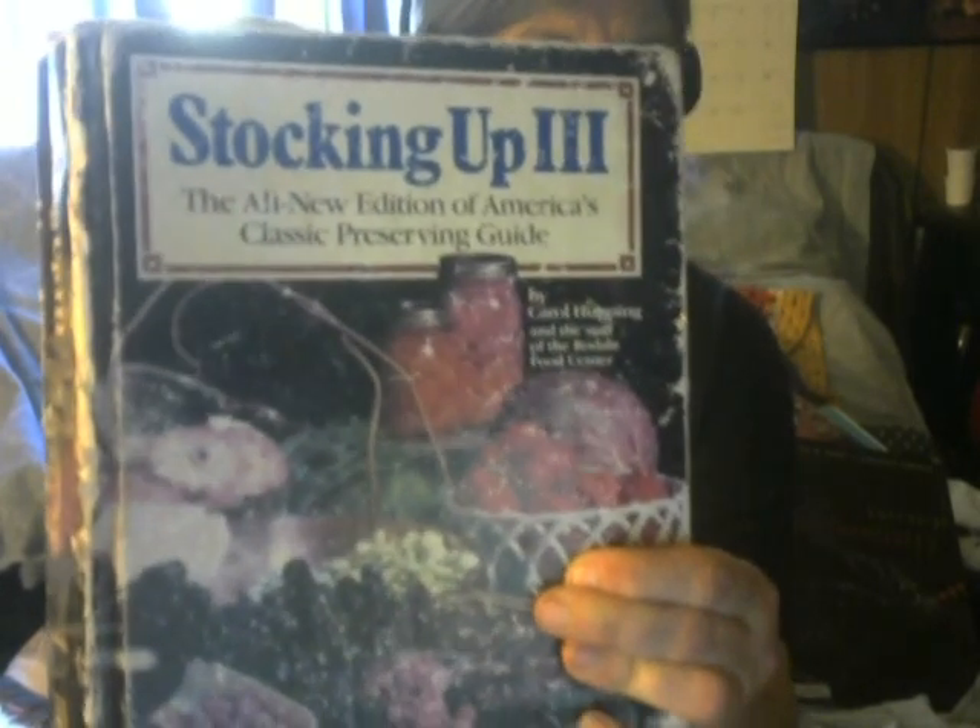I dug out one of my books — I have the original number one. I didn't find it though because it went into more details, but going back to yesterday's fact about pectin, it does have the thing on homemade pectin right here. It gives the instructions, and it depends on how much you're using too. It says four cups of homemade pectin replaces approximately one half bottle or three ounces of commercial liquid pectin in most recipes.